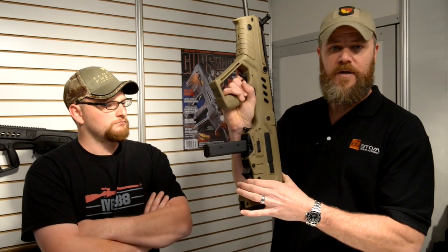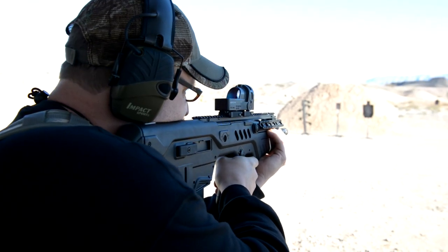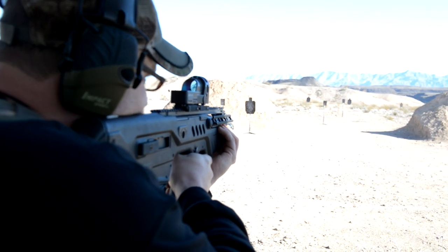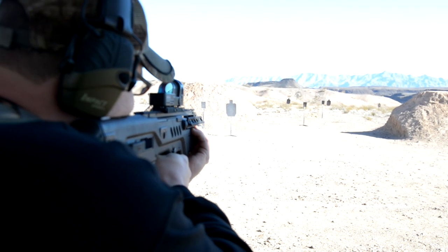The bolt release is where you would expect it to be on the Tavor. It's neat. One thing I really like about it is the fact that I can now run 9mm, which is dirt cheap, and I can suppress it and get really, really quiet results.